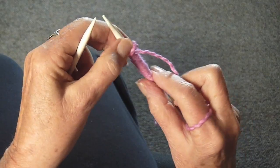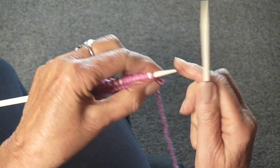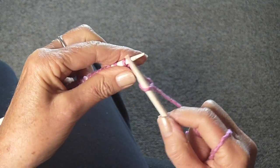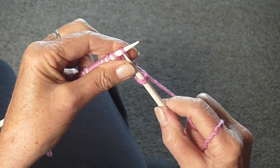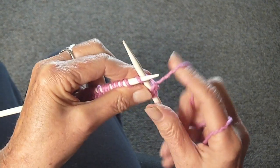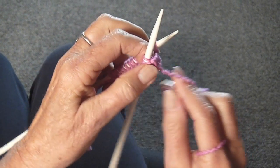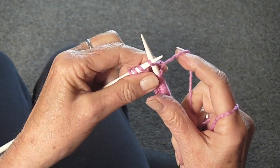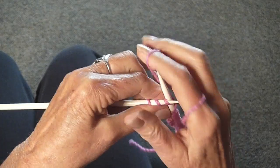Again, you turn the work around, take your needle, and this time you're going to knit 4 stitches. Slip 1, knit — that's 2, 3, 4. And again, turn the work around, put the yarn in back, and re-knit those 4 stitches. This is called short rows.